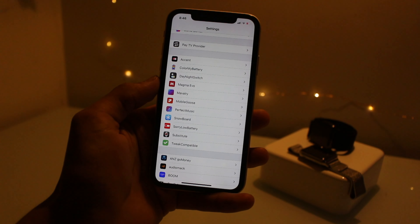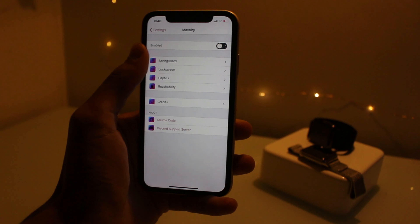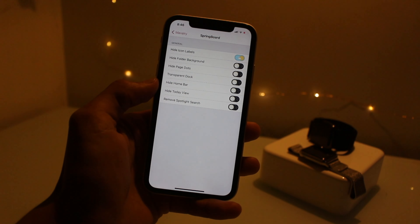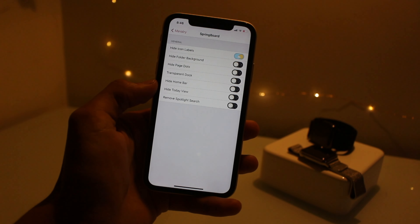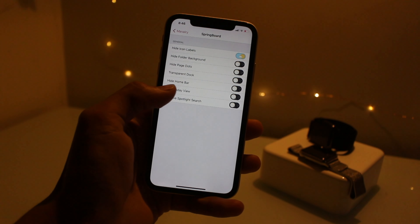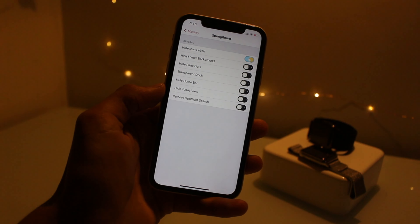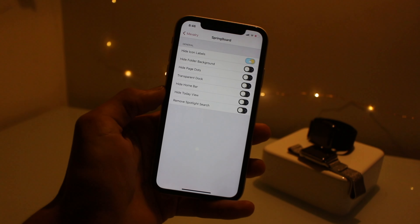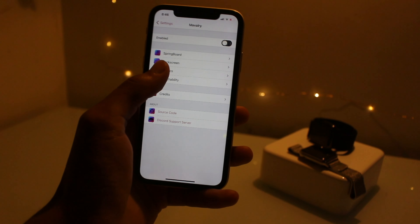The third tweak is Mavelry, and basically what this lets you do is you can hide the icon labels, hide folder background, hide page dot, transparent dock, hide home bar. There's a lot of settings you can hide — it's a bit of a replacement for Springtomize. I don't think you can get Springtomize on iOS 15, but I'm not sure on that. It also has haptic feedbacks.